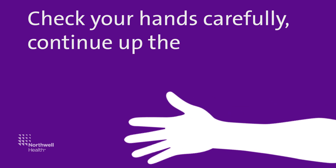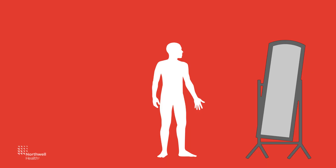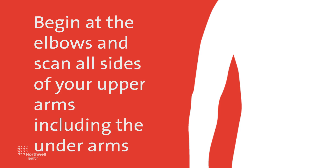Continue up the wrists to examine both the front and back of your forearms. Standing in front of a full-length mirror, begin at the elbows and scan all sides of your upper arms, including the underarms.